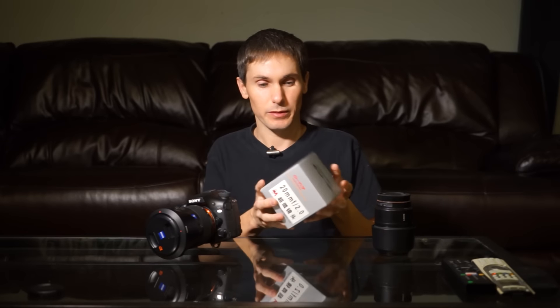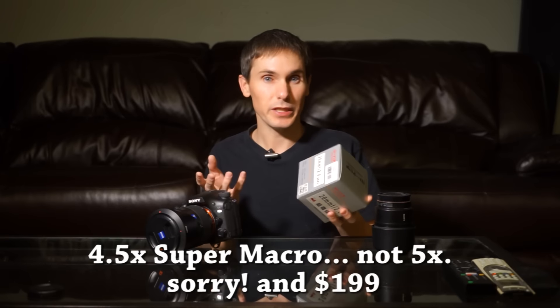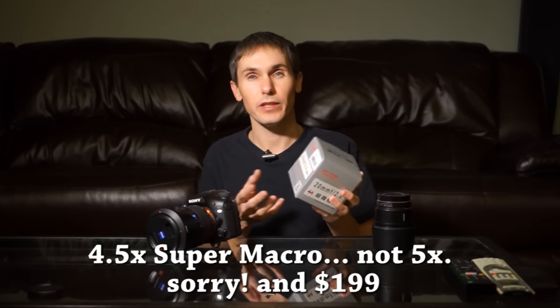Hi, this is Robby with Tichner Photography. I just received a package that I ordered a while ago. I saw a lens on Sony Alpha Rumors about a month ago. It was a 5x magnification macro lens. It was really cheap — I think it was $250 or something.